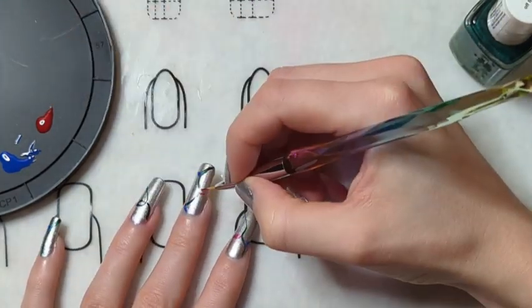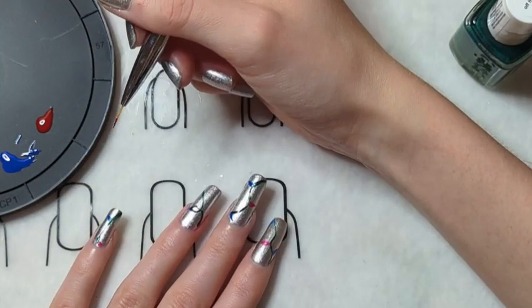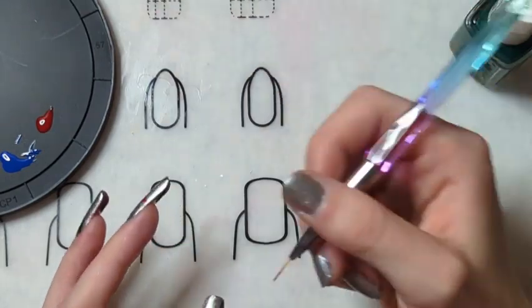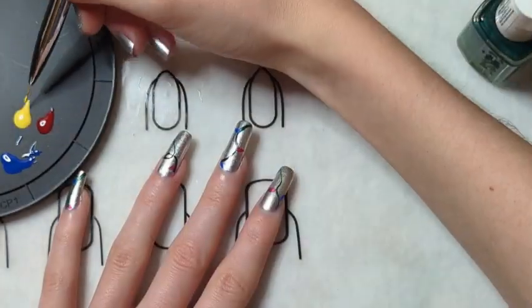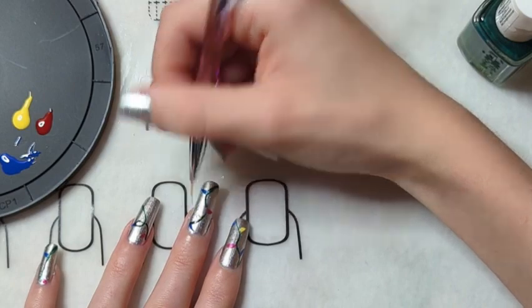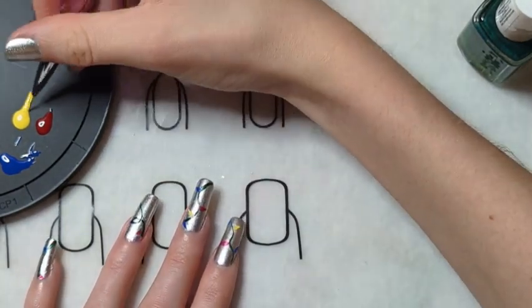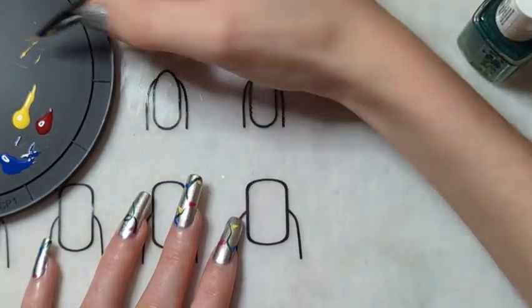I didn't do a strict pattern with the colors, but you could do blue, red, yellow and repeat that if you wanted. I just kind of placed them and tried not to have two of the same color next to each other. After all the light bulbs were on, I gave everything time to dry, though I didn't wait between colors since they weren't overlapping with one another.